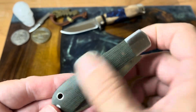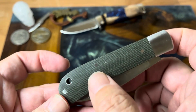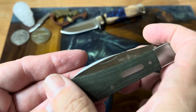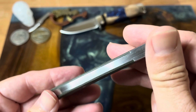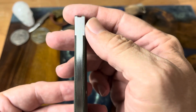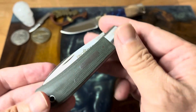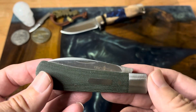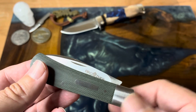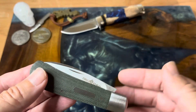All the pins are super smooth. It has a lanyard tube. You cannot feel any transitions. There is just ever so slightly a tiny bit of a gap right there, but that is so inconsequential as to be nothing. They do give you a nail nick, but the way this knife opens I prefer to use a pinch grip.